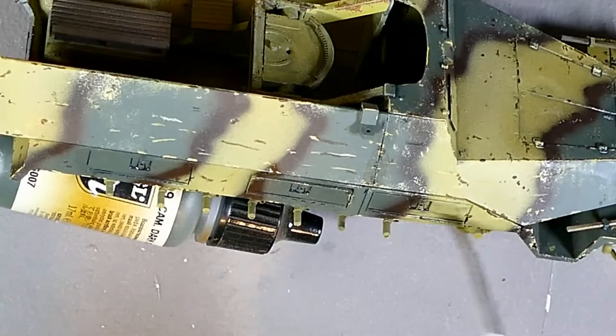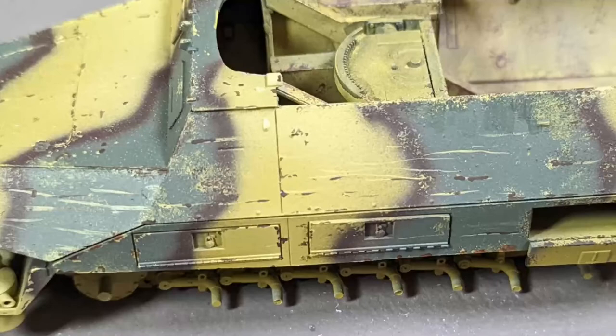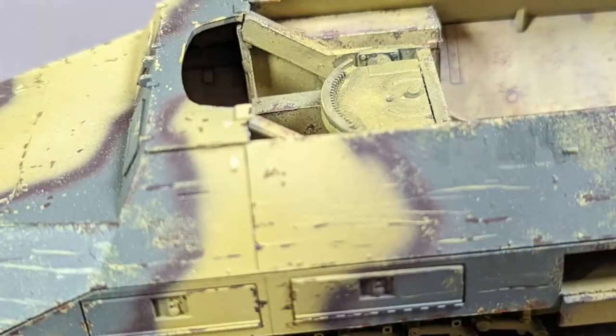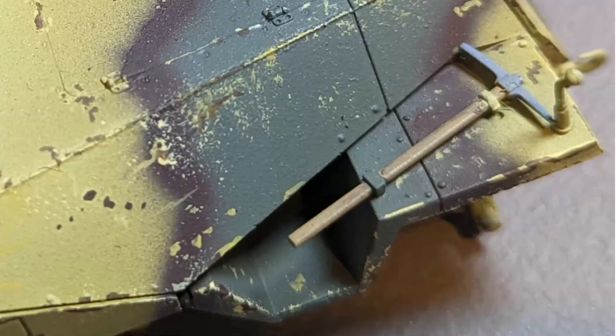I'll leave you with some stills of the finished kit at the chipping stage. In next week's video I'll be finishing this kit off — I'll be doing some mud effects and also adding tarpaulin, some storage, and a little bit of detail painting.